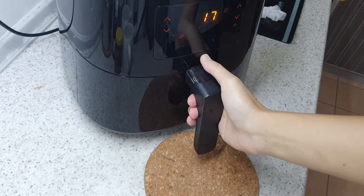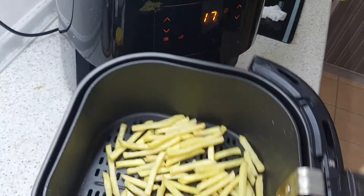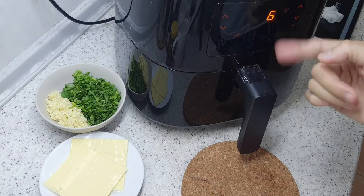It's at the 16 to 17 minute mark, so I'm going to remove this and give it a shake. Okay, it's just getting brown. Let's put it back in, space it up properly, and on we go.